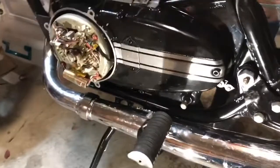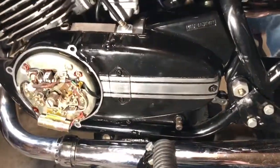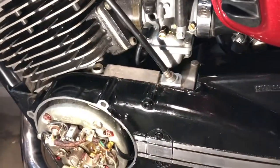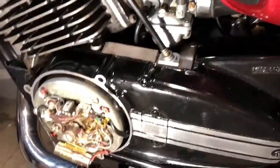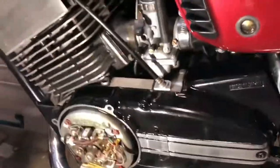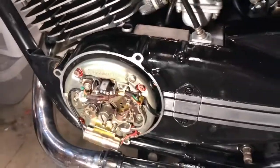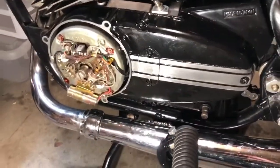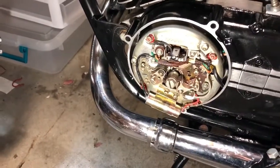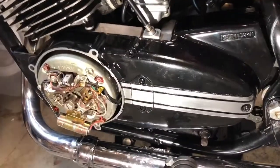Now you can see this side. Get that light out of the way — it simply bolts in. Make sure you put your clutch cable in there; it connects to the spring in the back, just real simple, only connects one way so you can't mess that up. Still got my stator cover off — I'll put that on after I tune and time it.